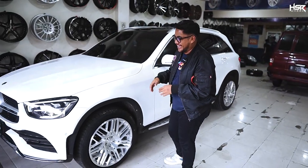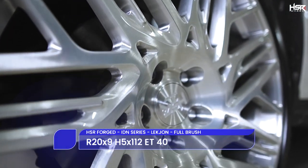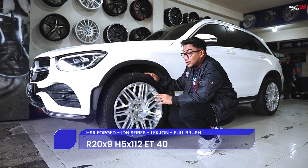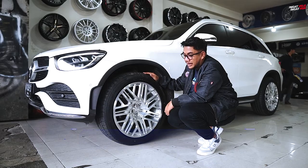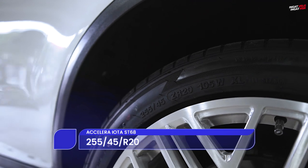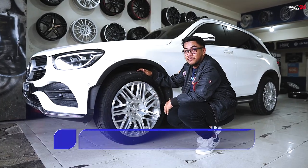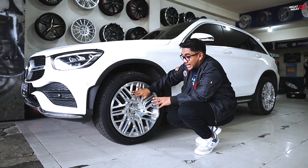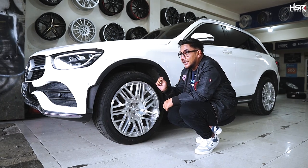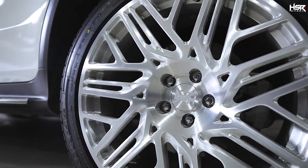The first wheel is now installed — the HSR Forge Legjon in Ring 20. Width is 9, ET 40, PCD 5x112. Wrapped in Acelera Iota tires sized 255/45 Ring 20. The design really suits this car. The color of the Legjon is silver brush — it looks like it has engraved brush strokes, and the finish is very premium.